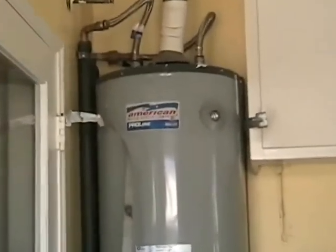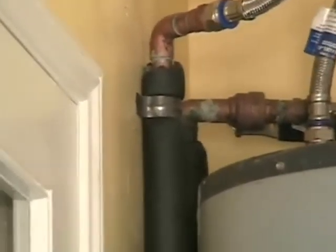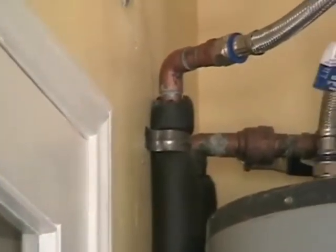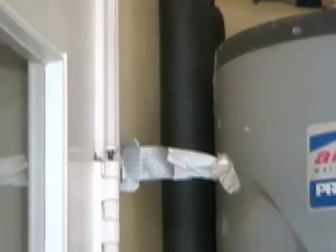Before we put that on, one other thing that can help out a lot: you can see that insulation there — that is the hot water side and it's foam insulation. You can easily install it on pipes that are already existing.